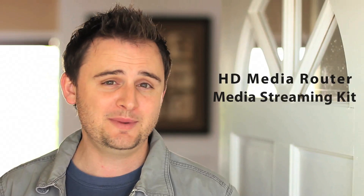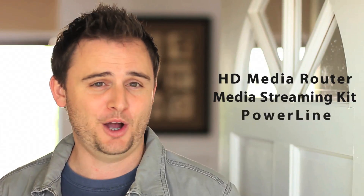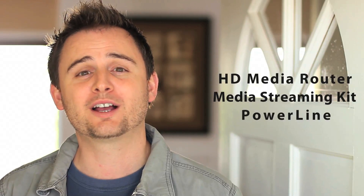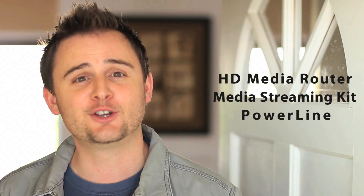First, using D-Link's HD media router gives you a great way to amplify your wireless network. D-Link also offers a media streaming kit that lets you wirelessly bridge your devices. And finally, using D-Link's PowerLine products, you can easily extend your home network to anywhere in your house. So come inside and take a closer look at how you can extend your home network.